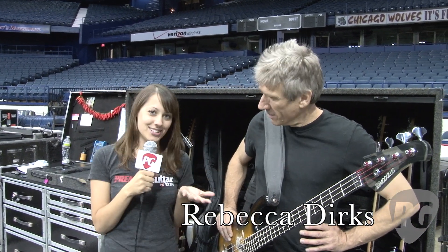Hey, this is Rebecca Dirks for PremierGuitar.com. We are here in Chicago, Illinois, checking out Flea's gear at the Red Hot Chili Peppers show with Tracy, Flea's tech.